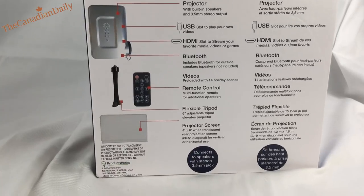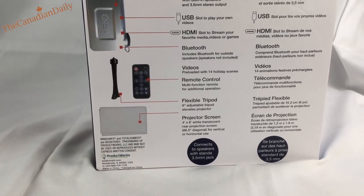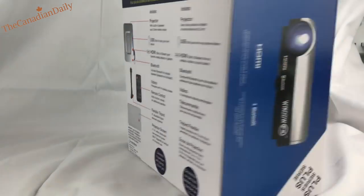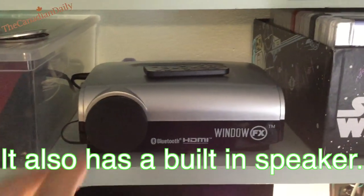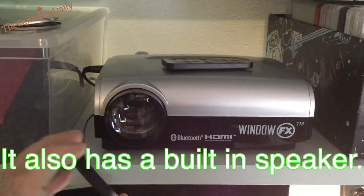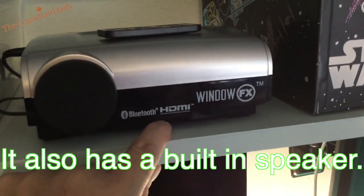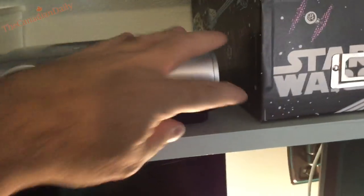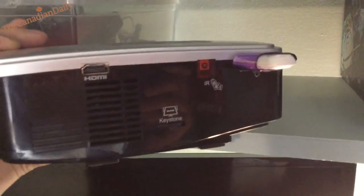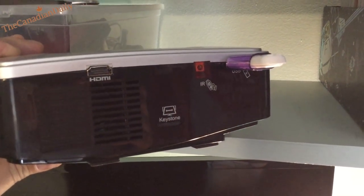It has a USB port to play your own videos, a Bluetooth speaker connection, and also an HDMI input. Right here is the lens, and I have it on the shelf about 10 to 15 feet away from my window. The image is fairly big — actually bigger than the screen. There's the HDMI input, and it has an infrared remote.